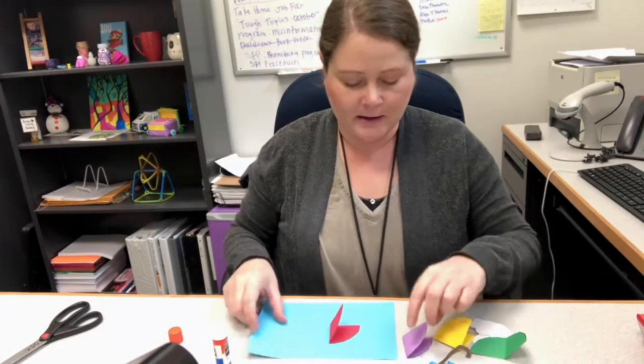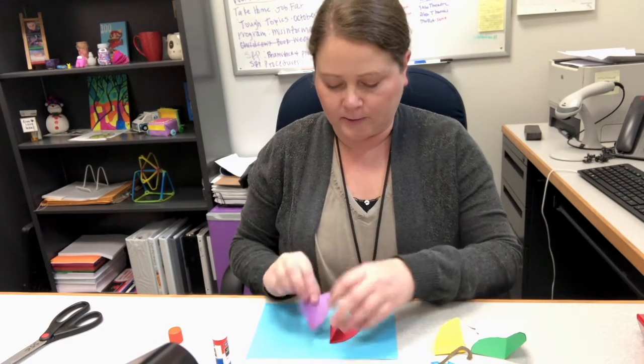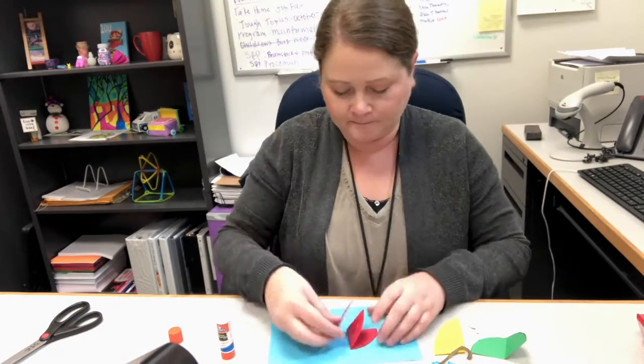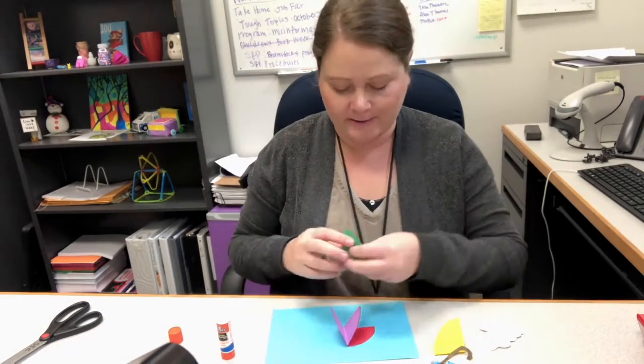Then take another color and you're going to glue the left side of that to the first one. And then it'll look like this. So you just continue that with the other two colors.